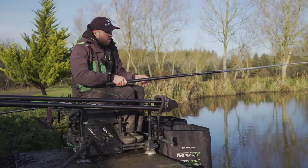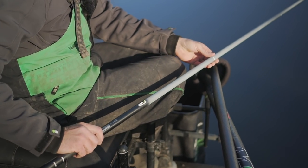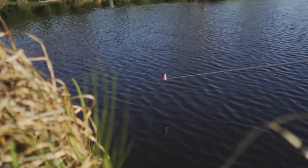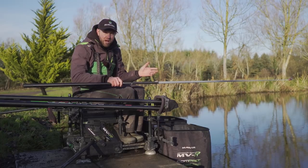I'm also using it with a short number 4 section and a short top kit, which stiffens the pole up even more. I use quite a big kinder pot which can sometimes be full of maggots, so it adds quite a lot of weight to the pole. Using a short number 4 and a short top kit really does stiffen everything up.